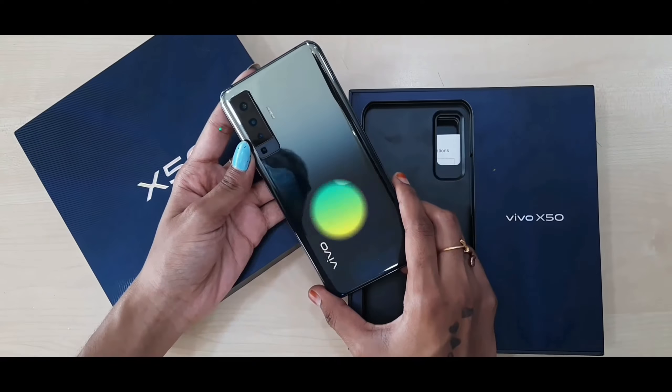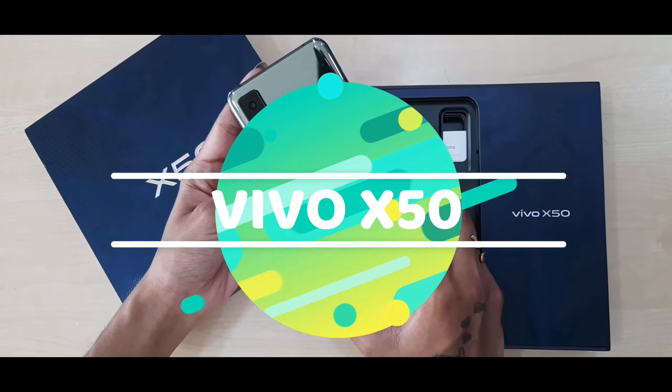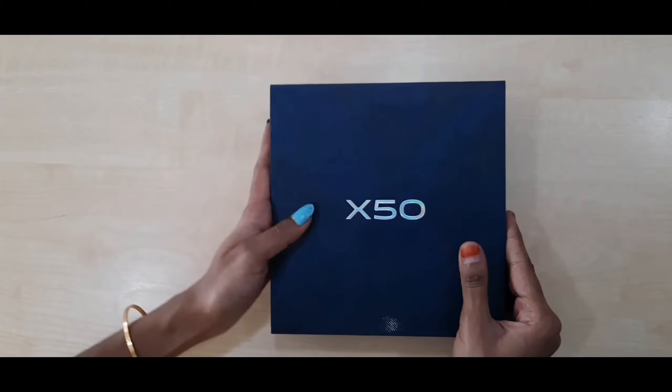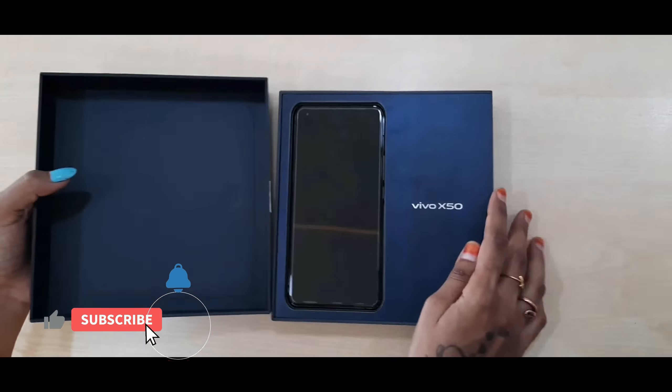Hey guys, welcome back to our YouTube channel. This is Starter's idea. Today we're going to unbox the brand new Vivo X50 mobile, which is specially designed for camera. Come, let us get into the video.